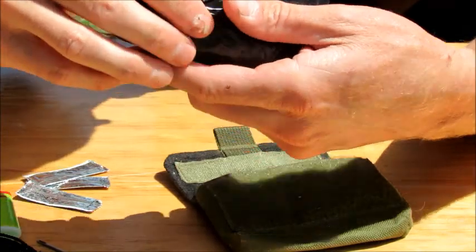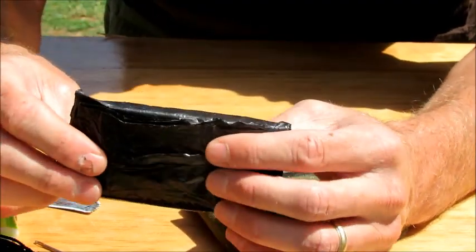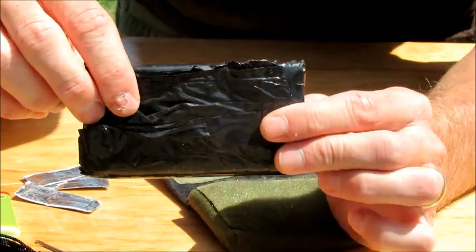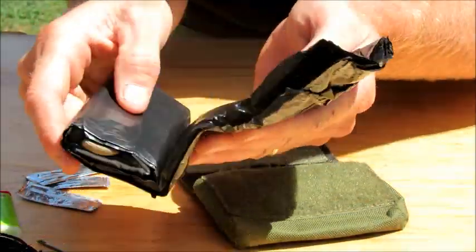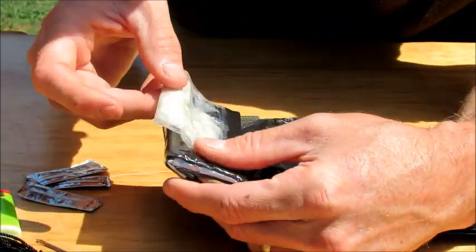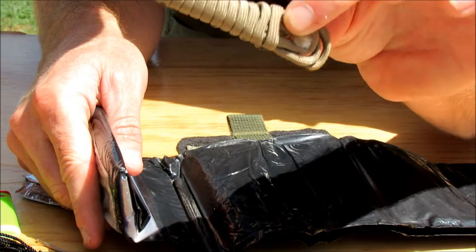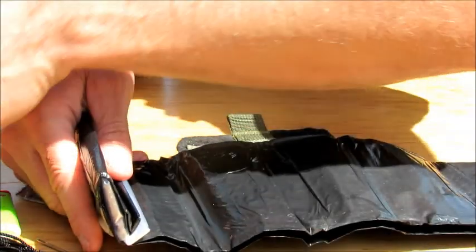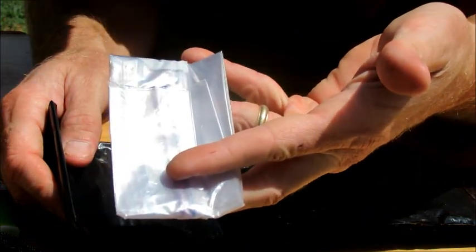And then there is the trash bag — I looked and it's a 50-gallon trash bag. I have it pre-cut so I can just slide it on with my head through it — it's already made into a rain poncho. Inside of that I have some cotton balls and Vaseline rolled up, about eight feet of 550 cord, another ferro rod, and a one-gallon Ziploc bag for use as a container.